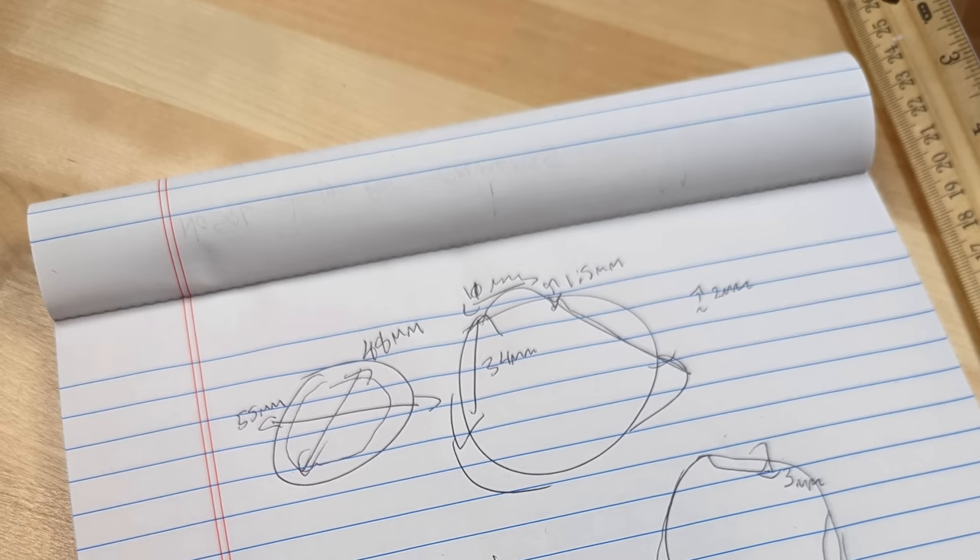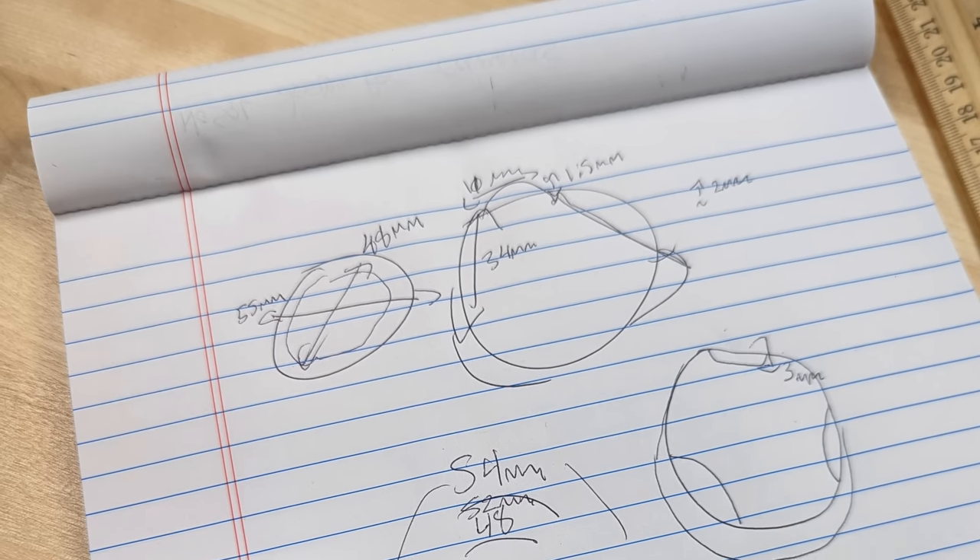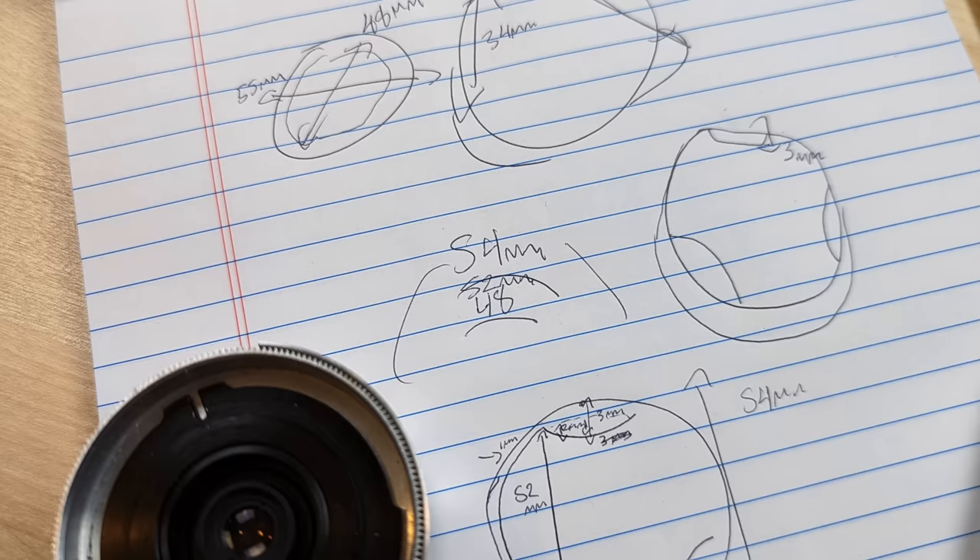Before we can get started designing something from scratch, there's a few things you'll need. One: lots of notepaper or something on a computer to take notes, because you're going to need to jot down information and sketch out some things. Two: access to a 3D printer — the best way is to make friends with a nerd, but also check out local universities or public libraries, as there's loads of access to 3D printers around. And finally: patience. Lots of patience, especially if this is your first time.